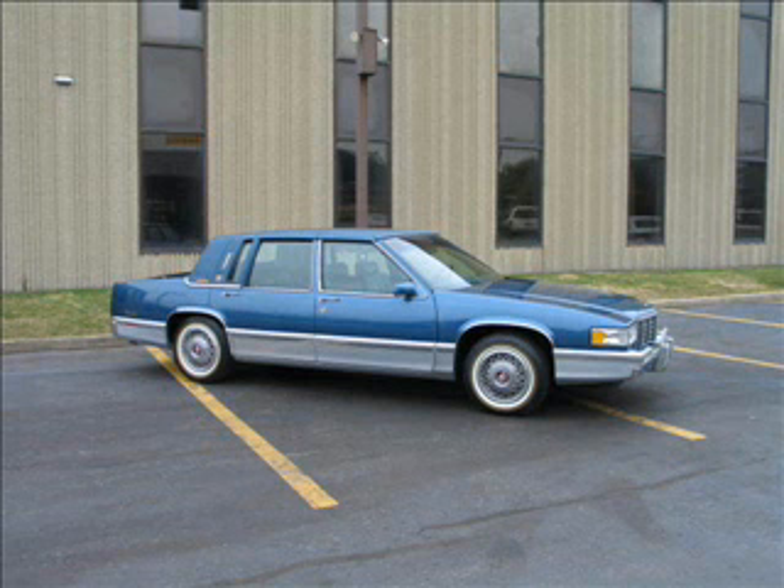This holds the pulley on the water pump in the 1992 Cadillac DeVille. A pulley on a water pump in the '92 Cadillac DeVille? 1992 Cadillac DeVille. And that's what holds the pulley to the water pump. Yeah. Let me look that up here in my computer. Yes.